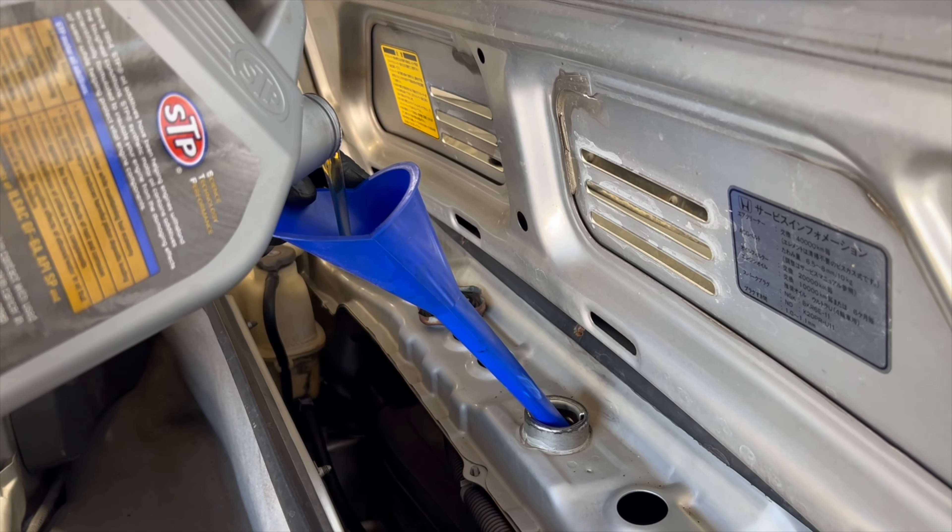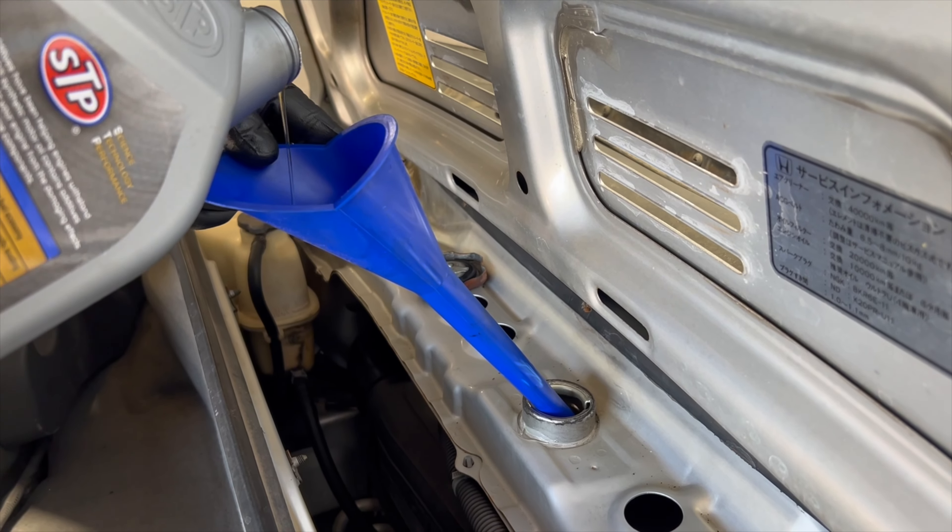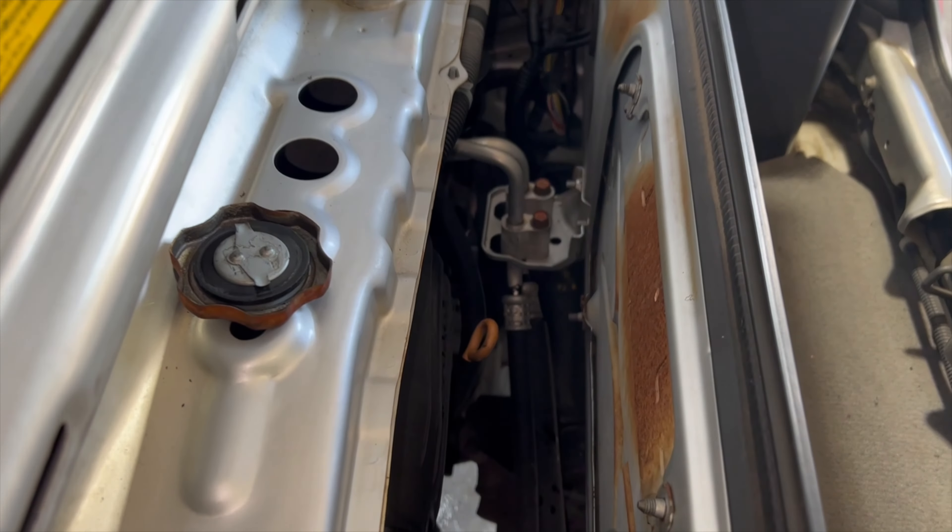You're not going to need a lot of oil for this car — about 3 quarts. And always double check the dipstick, just to make sure.